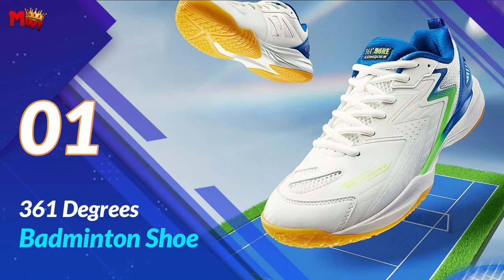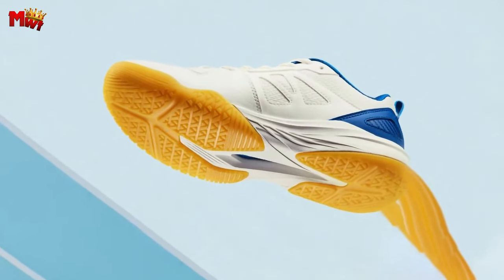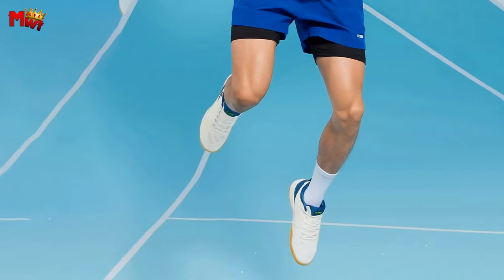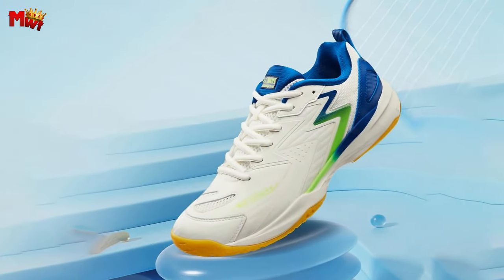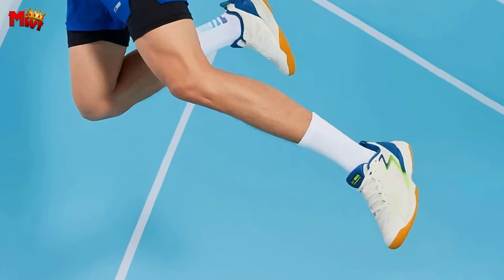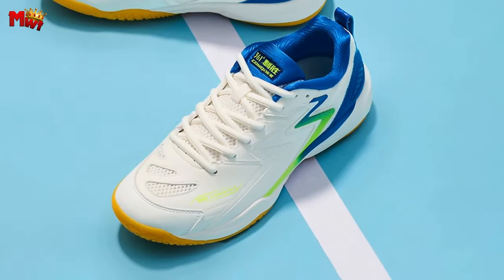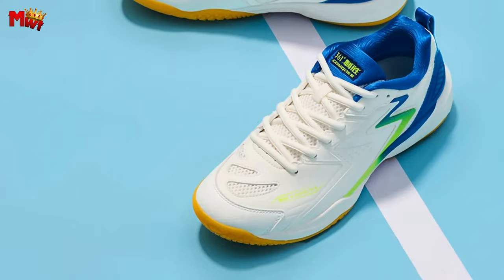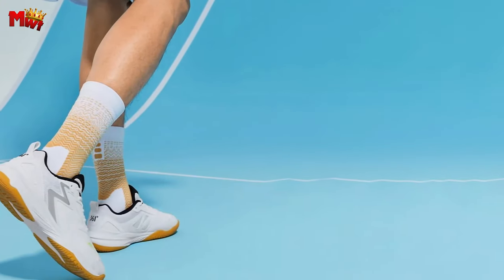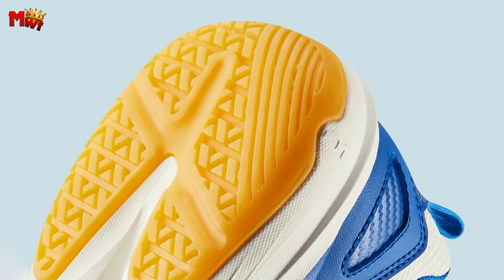Number 1: the 361 Degrees Badminton Shoe. The outer forefoot fit design and innerwear protection not only provide better sports protection but also ensure your feet are snug and secure during every move on the court. The non-marking rubber outsole lets you dominate indoor venues without leaving a trace — perfect for formal indoor courts. The large particles in the outsole, along with the multi-directional texture and bite design, deliver unbeatable anti-slip performance, ensuring your safety in every direction.